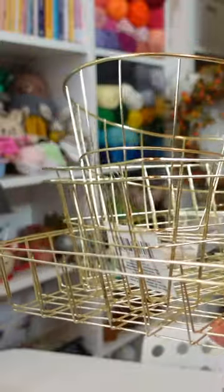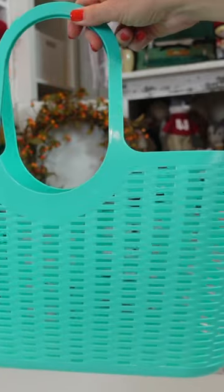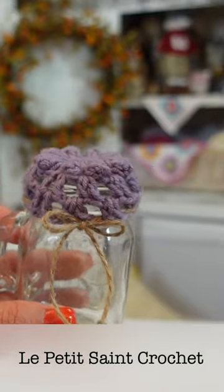These gold wire baskets are gorgeous — they are perfect for holding yarn or projects. The next thing I got was a basket with handles that is perfect for keeping a WIP organized. And if you'd like to see all of the things that I got, check out my YouTube channel for a full length video.